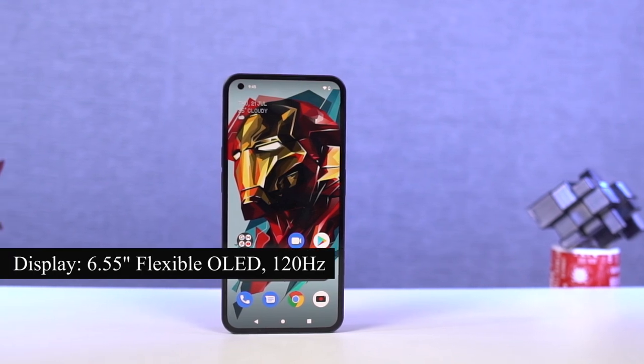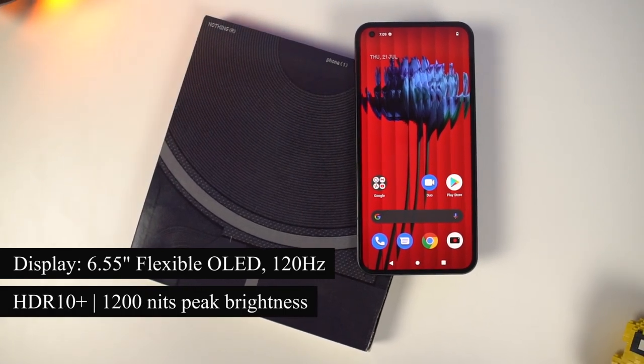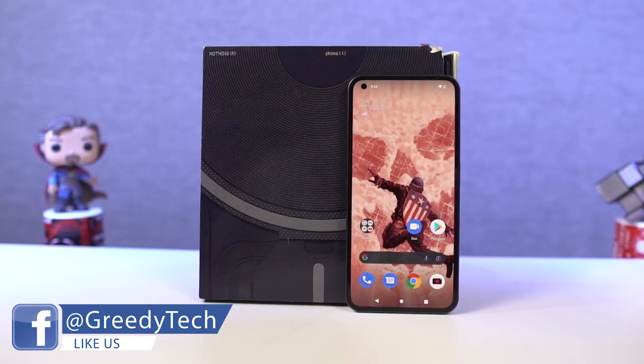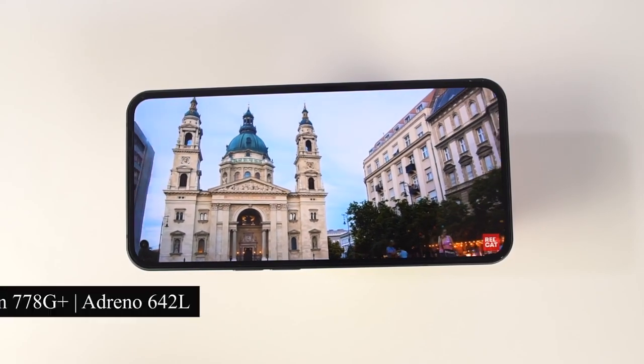As for the display, it's got a 6.55-inch flexible OLED display with 120Hz adaptive refresh rate, HDR10+ support, a normal brightness of 500 nits, and a peak brightness of 1200 nits. This is definitely one of the best-looking displays out there — not just because of the overall specs, but mainly because of those symmetrical bezels.